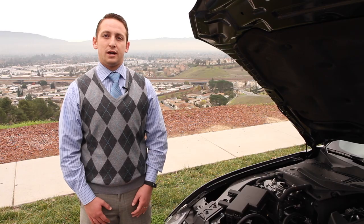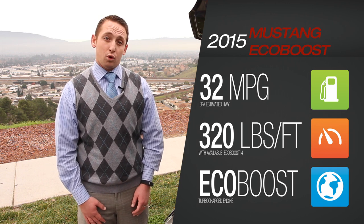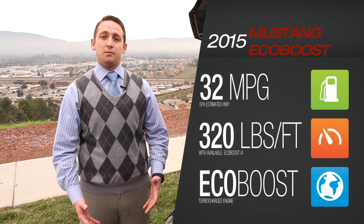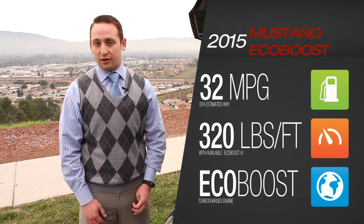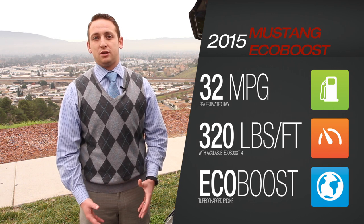This motor has 310 horsepower and 320 pounds of torque, which is 10 more horsepower than the V6 and 40 more pounds of torque than the V6. It's a lot of fun and it doesn't give up on fuel economy. Fuel economy is 32 miles per gallon on the highway and 21 in the city, for a combined gas mileage of 25.